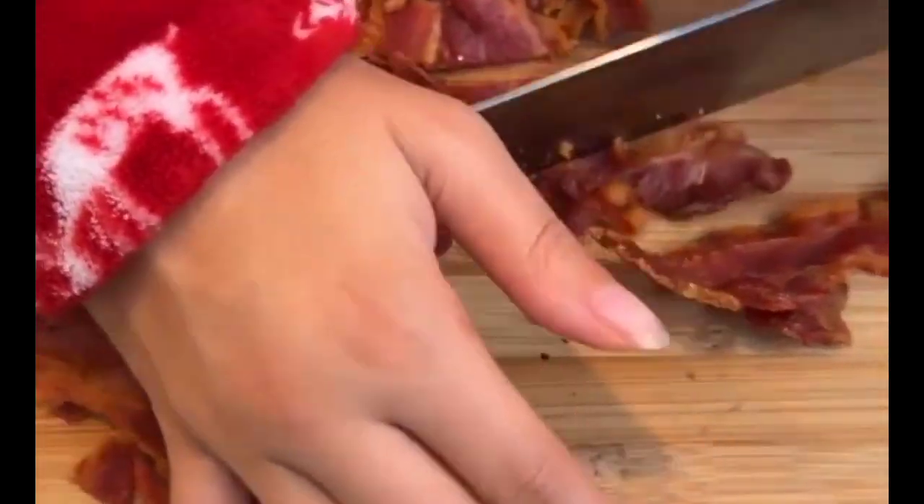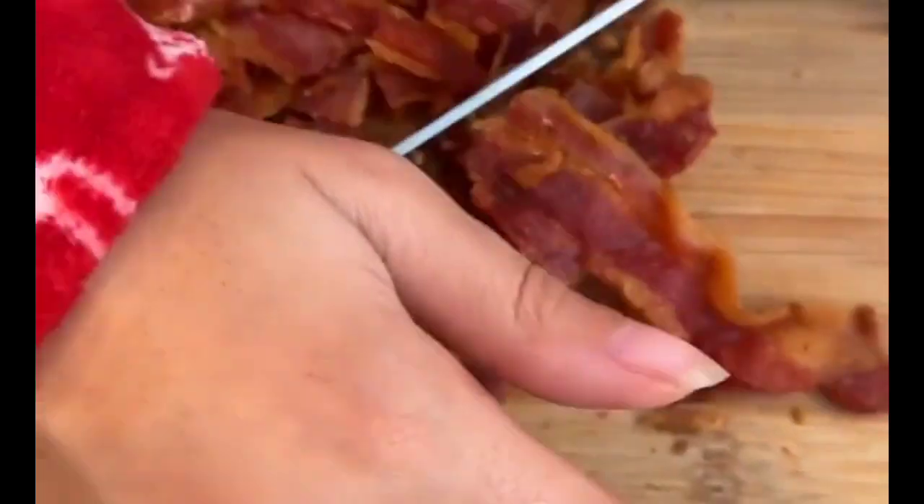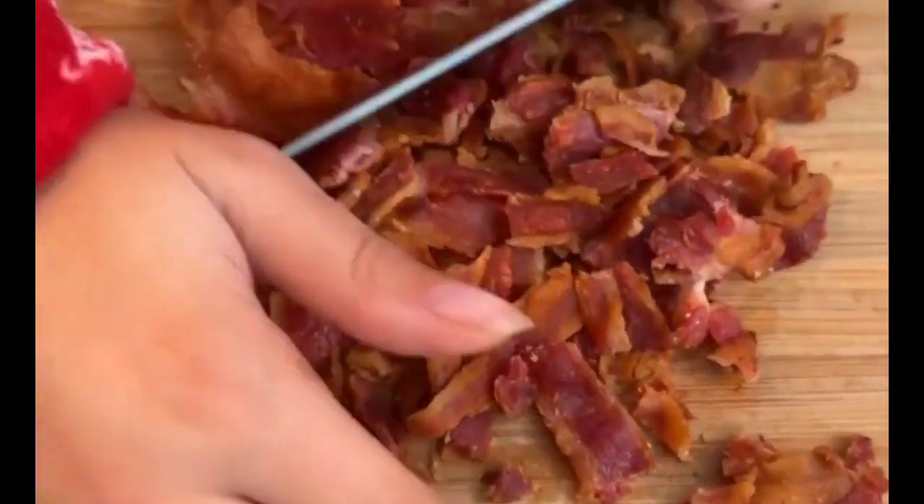This is the best bacon. It's nice and crispy, big cut — smoked bacon. Smells so good.